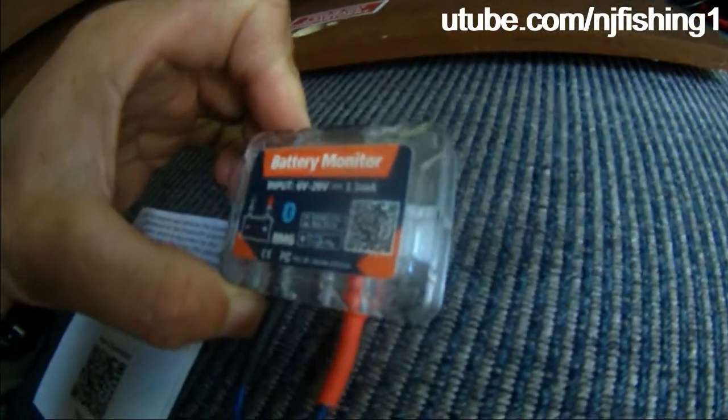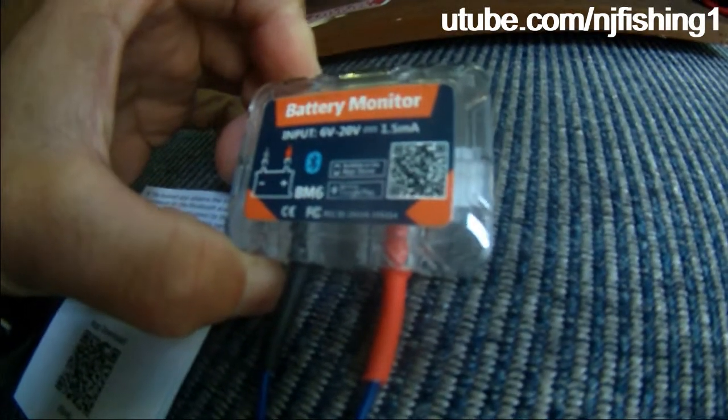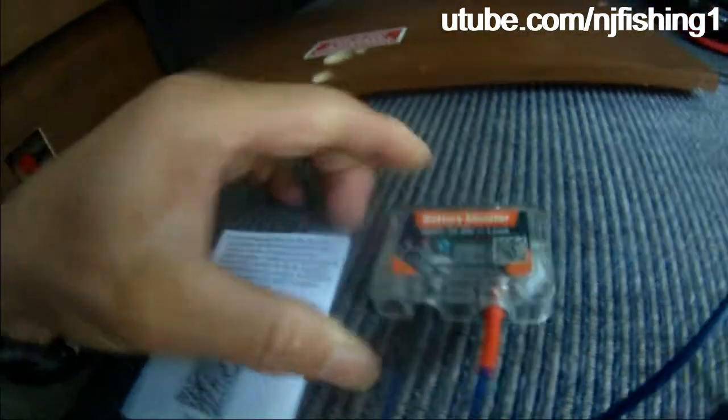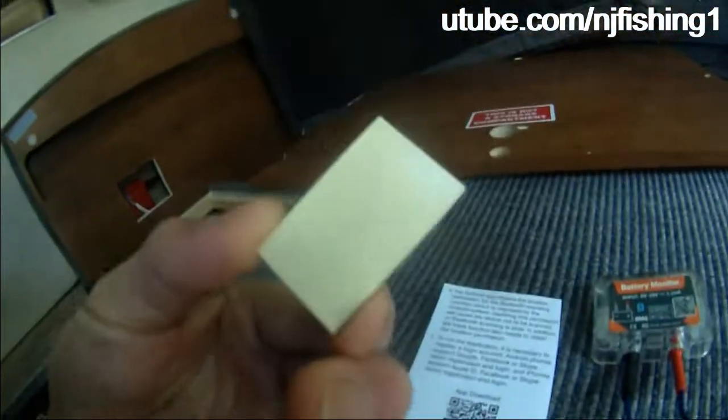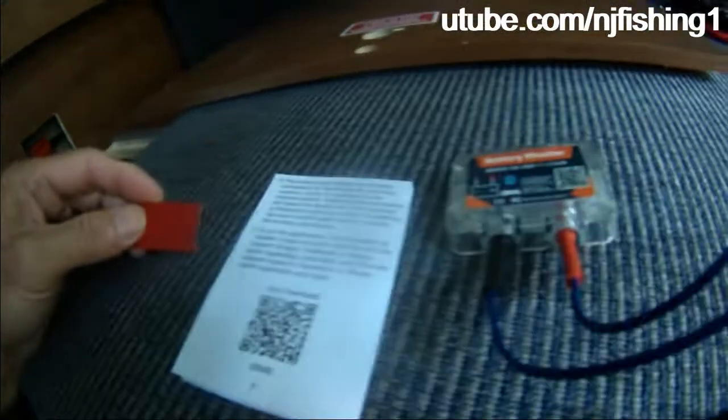That is the battery monitor. As you can see, it's compatible with both Apple phones and Android phones. I'm going to have to install this on the battery and remove the battery cover.